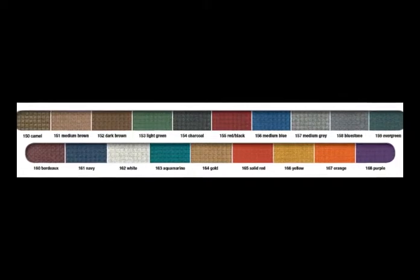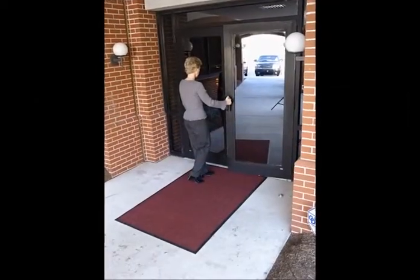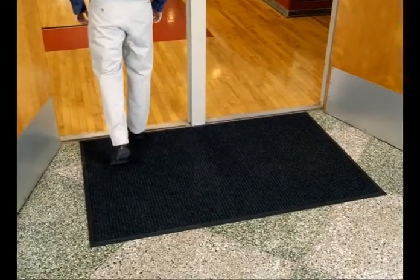Nineteen attractive colors are available in the long-lasting, 24 ounce per square yard polypropylene carpet. This stain-resistant, solution-dyed carpet won't fade or rot and is anti-static.